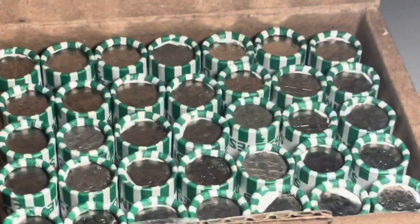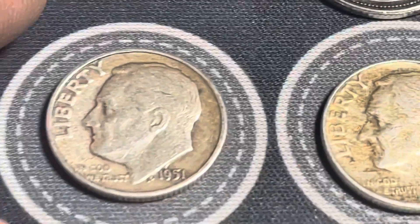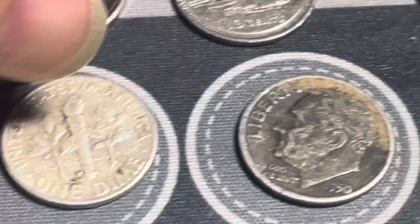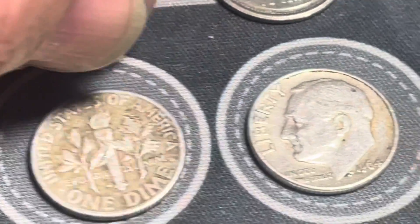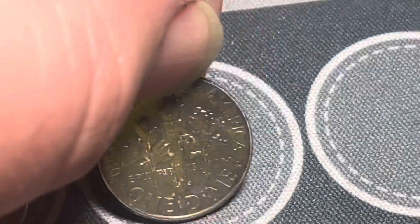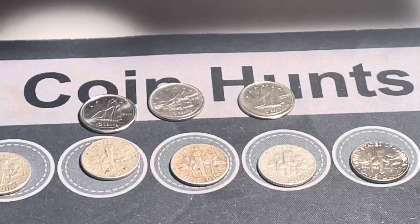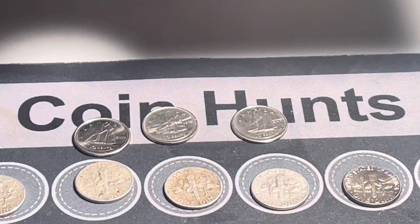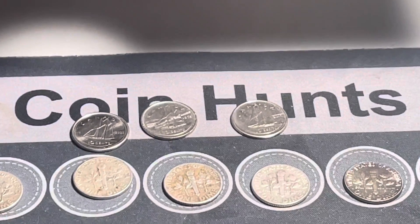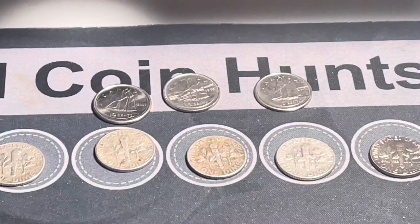Box four is empty and we still had 35 rolls left. Here's the wrap-up: a 1951 Philadelphia, a 1959 Denver, a 1950 Denver, a 1964 Denver, and a 1964 Philadelphia - five silvers and three Canadians out of this thousand-dollar hunt. We appreciate you watching, and as always we appreciate a thumbs up. If you haven't subscribed, we appreciate your subscription, and if you leave us a comment we'll answer you within a day or two.